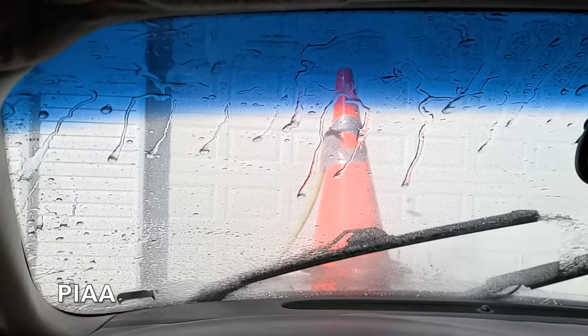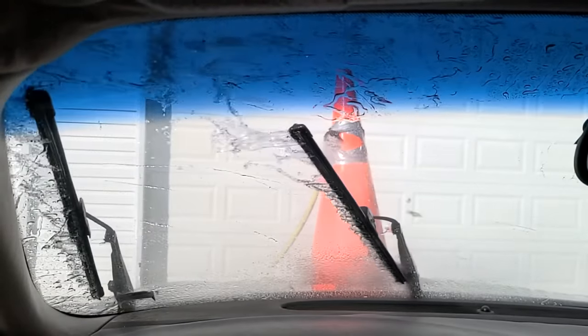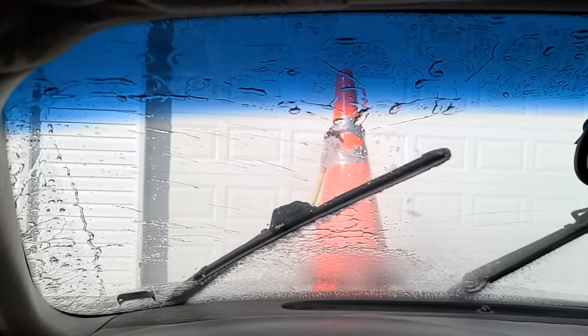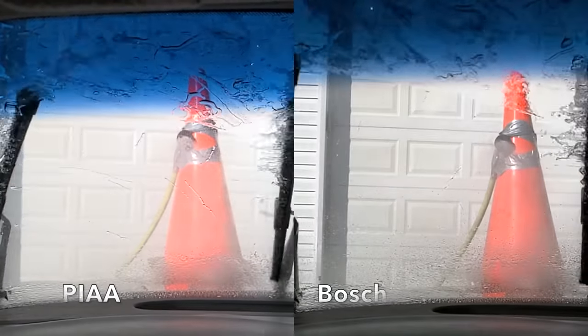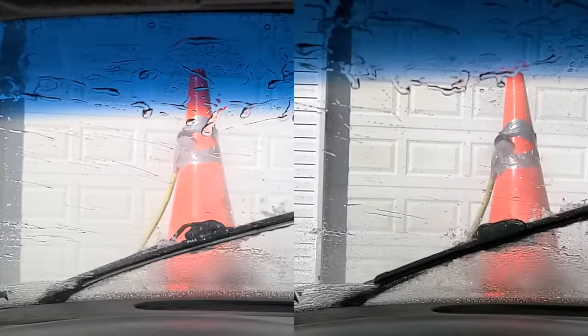The performance of the Pia silicone wipers looks nearly identical to the Raynex — both experienced a small amount of water streaking on the sweep to the left and several streaks on the sweep to the right. The Bosch Icon definitely did a better job. With Pia silicone on the left and Bosch Icon on the right, the Pia silicone is clearly leaving behind more water than the Bosch Icon. So it's Bosch Icon for the win.